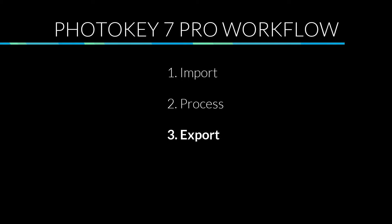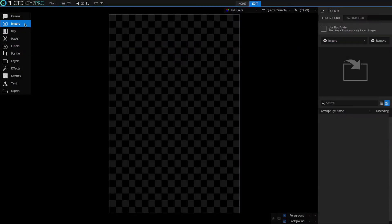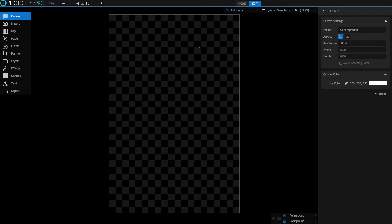I'm Aaron Patel and this video will tell you all you need to know about the first step of importing. To begin with, let's go back a step and discuss setting up your canvas before you import. Let's select the canvas toolset and bring up the details of our image size. The preset menu gives you a variety of standard print sizes to choose from. There are also 'as foreground' and 'as background' options which will set up the canvas to use the exact pixel dimension and resolution of your imported images.